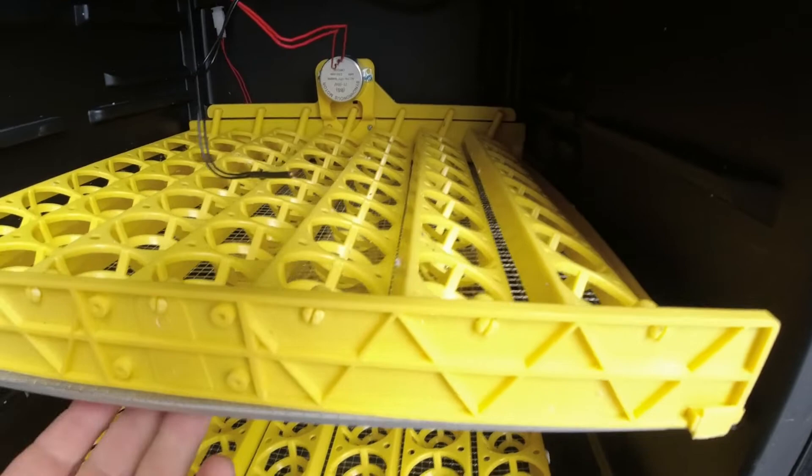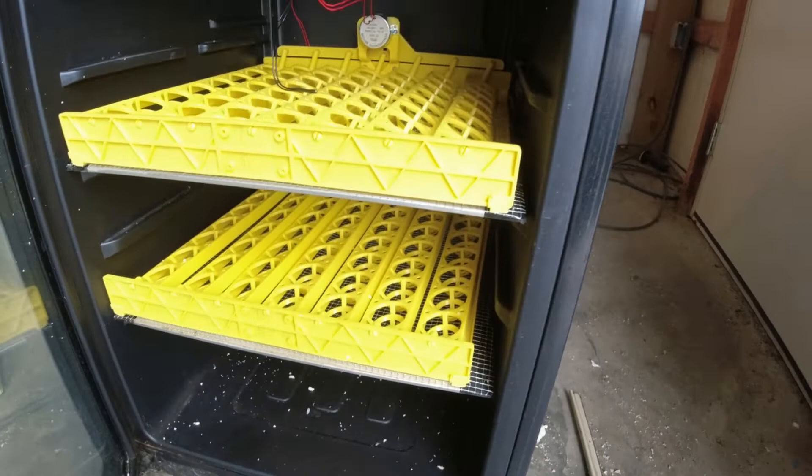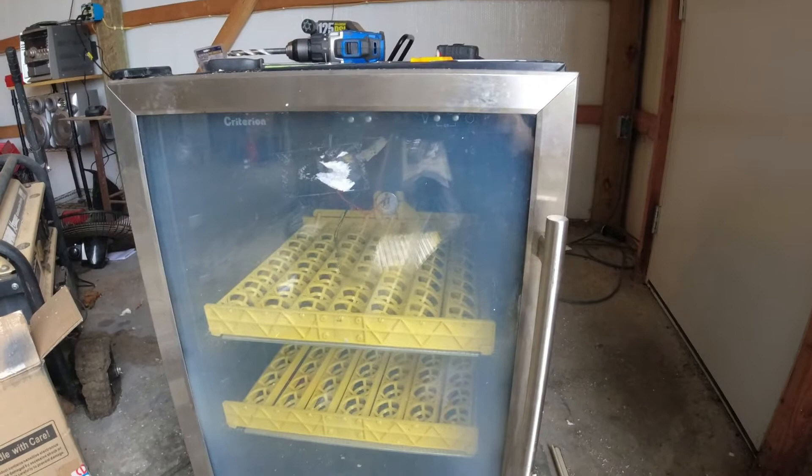I put some hardware cloth over the trays that were in it. I knocked the glass out and got them going. It's very neat and clean — you can see that fan up in there. Everything's just working like it should. This has got the regular egg turners.